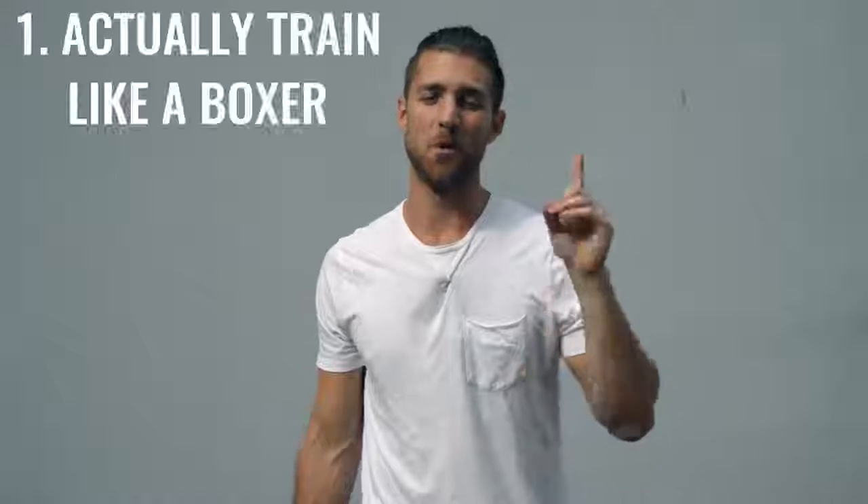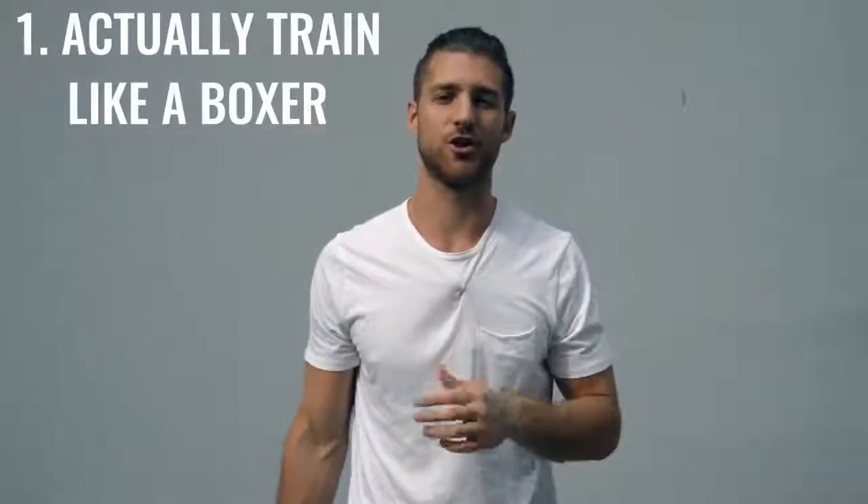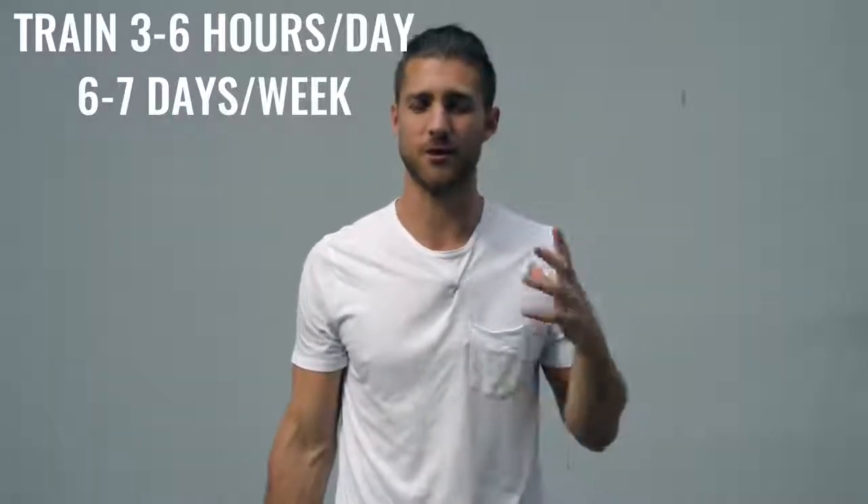Now on to the body breakdown of a boxer. There are two ways you can go about creating the boxer physique. Number one is how professional boxers actually do it — training three to six hours a day, six to seven days a week. It's really your full-time job. The second option is to work out 60 minutes five days a week and really dial in your nutrition. Personally I'm doing a hybrid between these two things — a little more training, which gives me more latitude to eat more food.